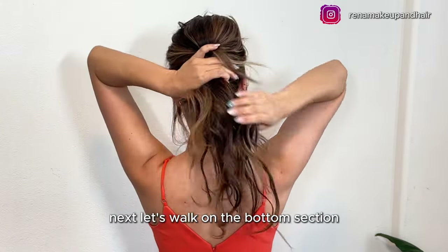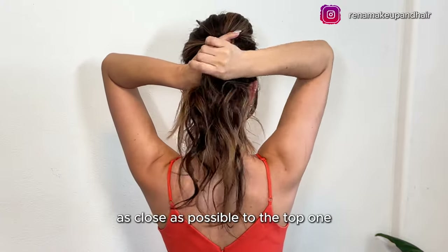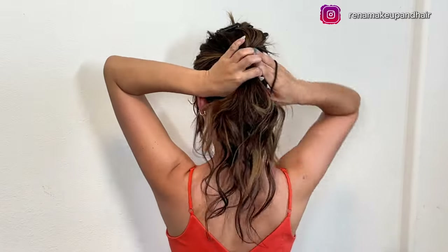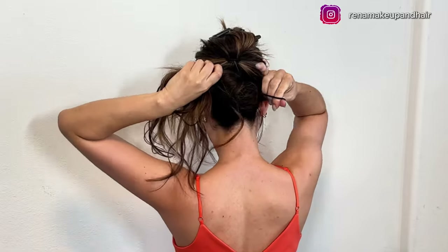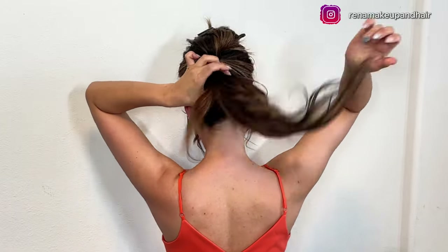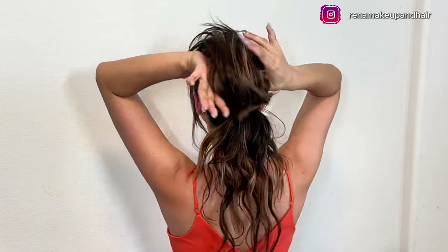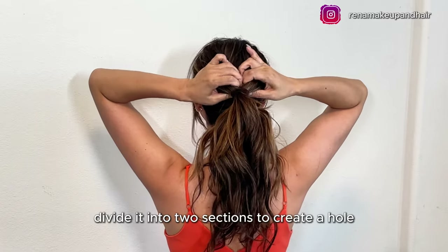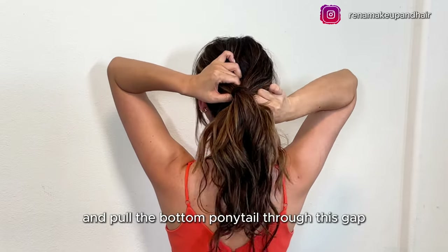Next, let's work on the bottom section. Gather the remaining hair and make a second ponytail as close as possible to the top one — the closer the better for a seamless look. Now take the top ponytail, divide it into two sections to create a hole, and pull the bottom ponytail through this gap.